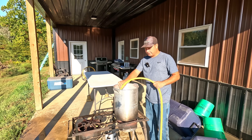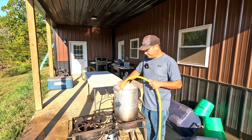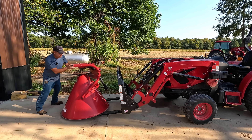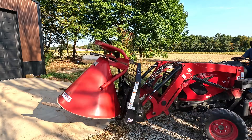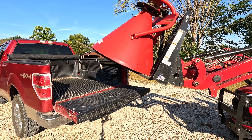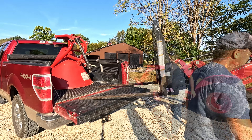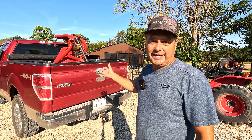All that chicken we processed the other day — we need to shrink the bags, so we need almost boiling hot water to do that. I'm going to go ahead and get some heating up. And I wanted to get this loaded up because I'm taking this back to my dad maybe later today or tomorrow.